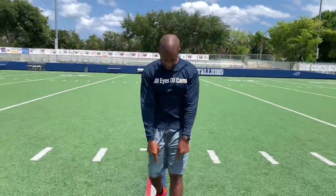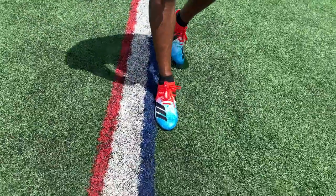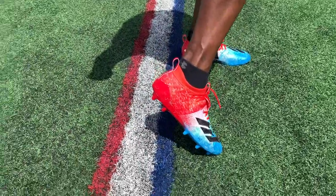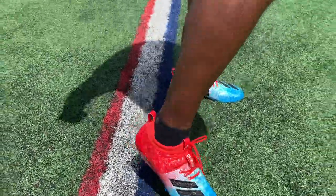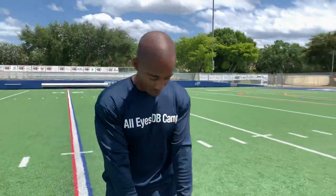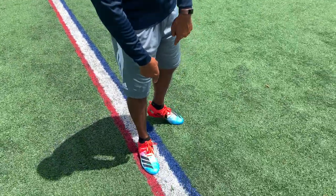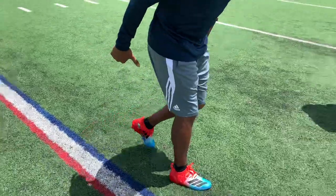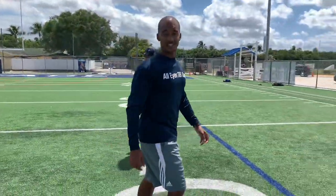You may have noticed the heat on my feet — these are the new Adizeros 8.0s from Adidas. We appreciate Adidas. This entire segment, how to back pedal, sponsored by Adidas and the new Adizeros. Got to have some heat on your feet. All Eyes DB Cam. Consistency brings results.